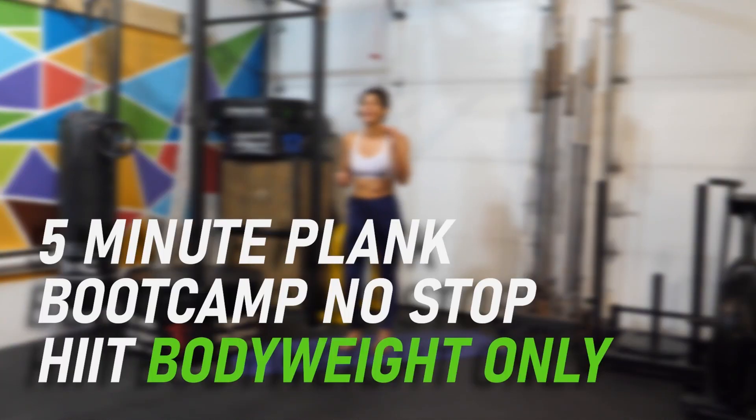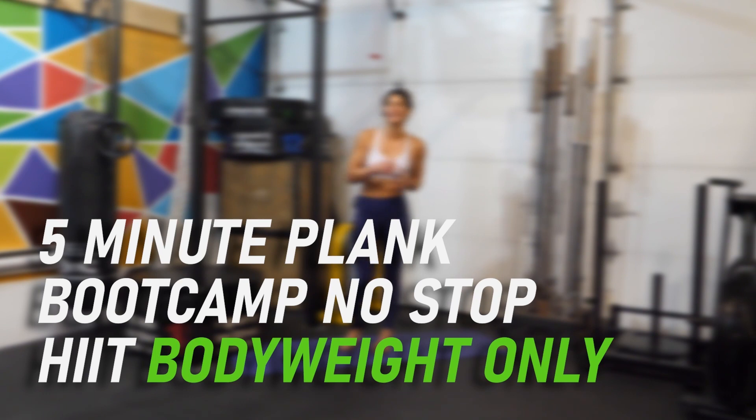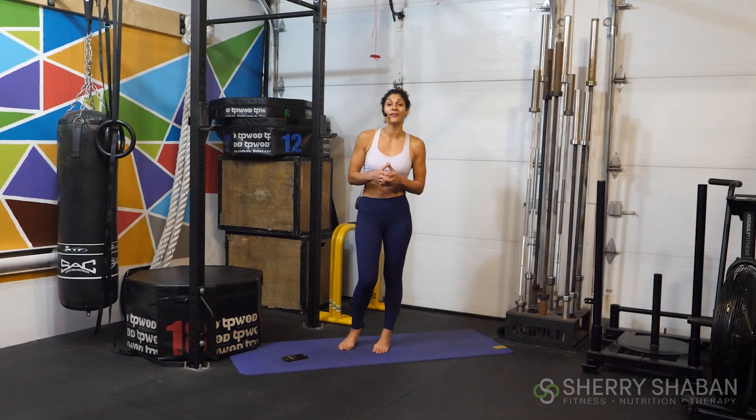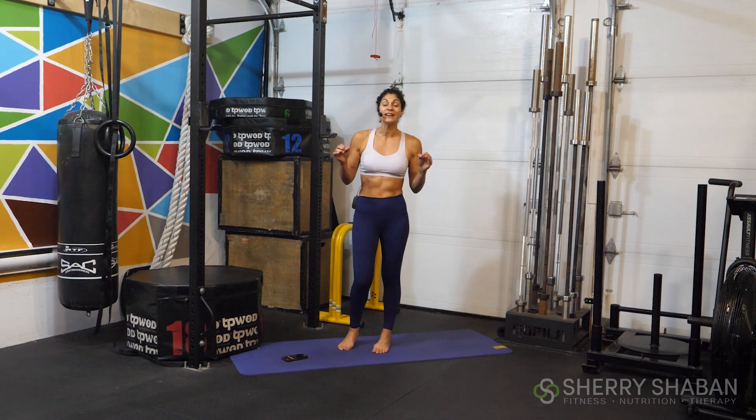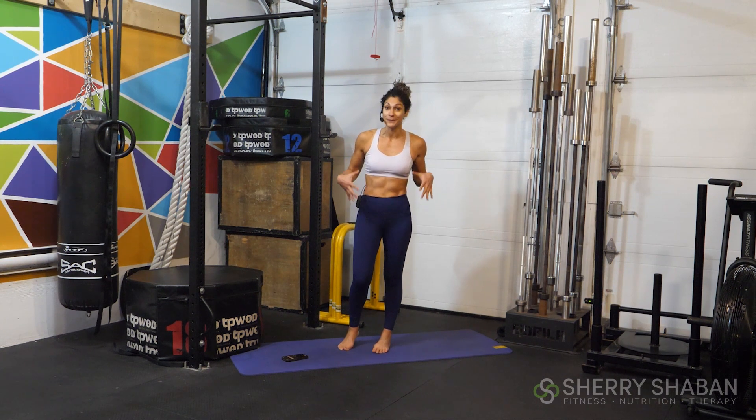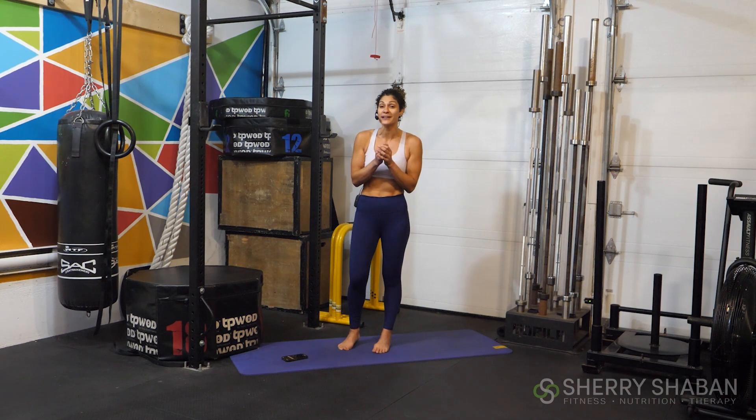Today we are sculpting and toning the body with this 5-minute boot camp plank challenge. We're going to be holding a series of different planks over the next 5 minutes without taking any break. If you can get through this, whether modified or not, you're going to see an insane transformation in not only your midsection, but also in your arms, shoulders, and legs. Plank is a full body exercise that is oftentimes overlooked and not incorporated enough into our training.